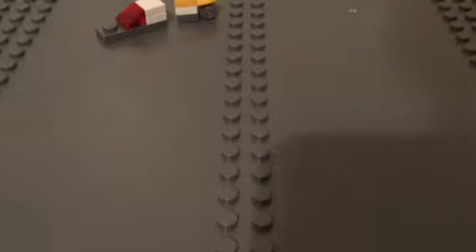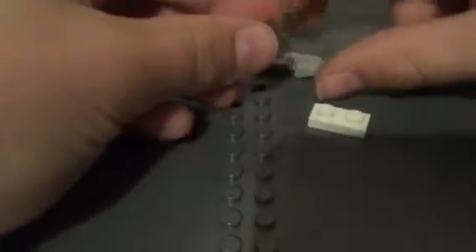So the next thing you want to make is a 1x2 plate but rounded off a little — it's sort of like a slope — and a 1x1 plate. Put them together like this, and you want to make 2 of these.